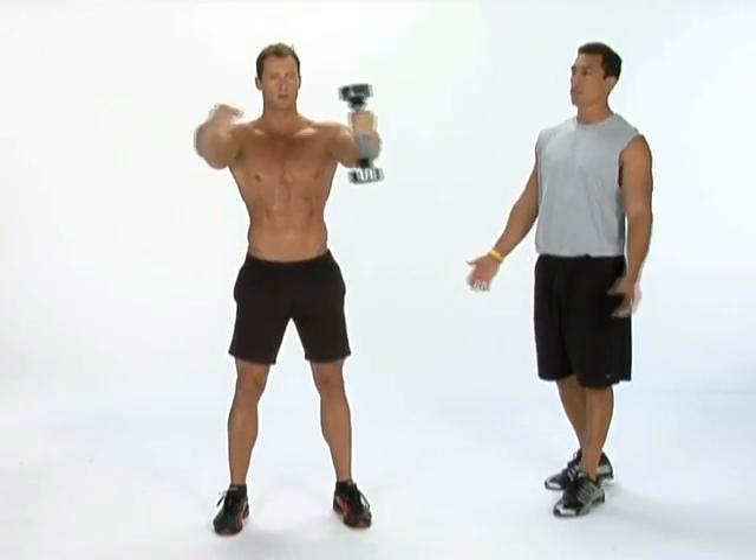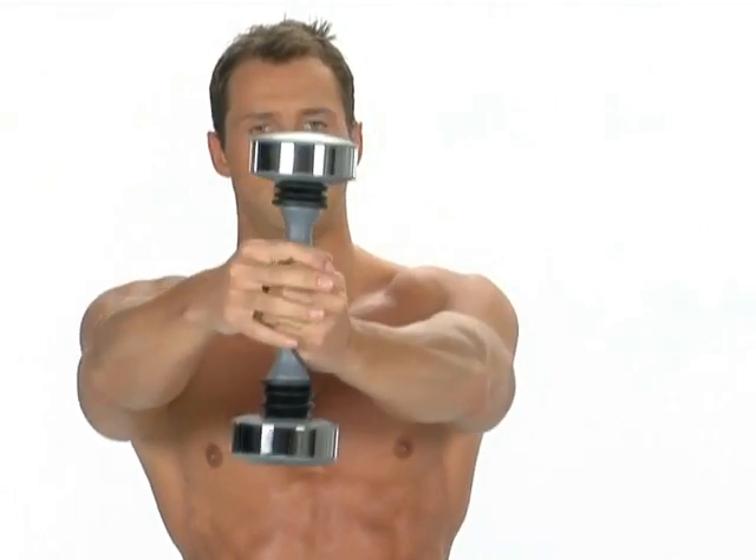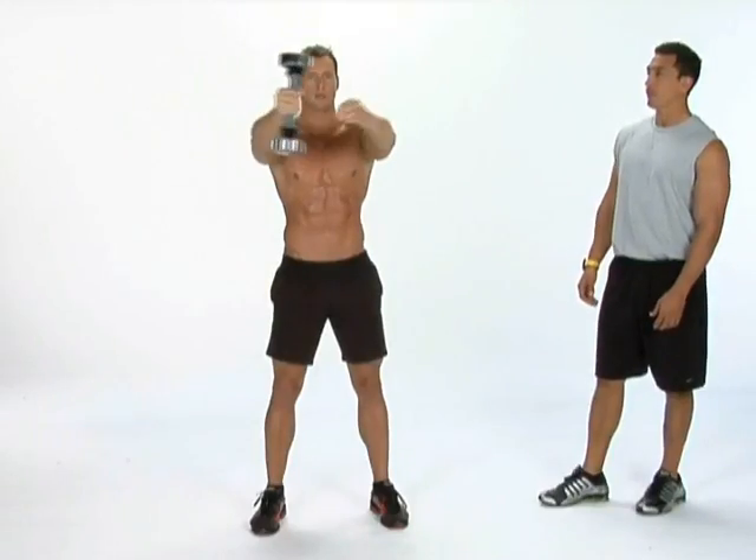Good job, keep your breathing nice and steady. You want to switch hands with the shake weight from left to right. Let your muscles recover in this 30 seconds. Now you're just getting the blood flow all throughout your upper body, getting ready for the next set.